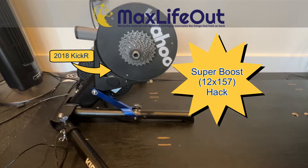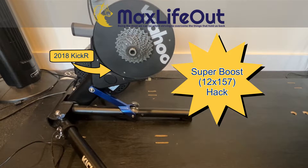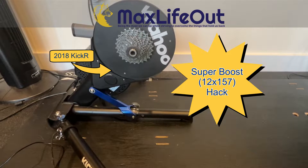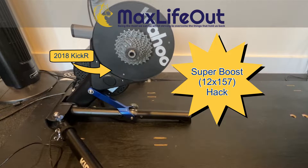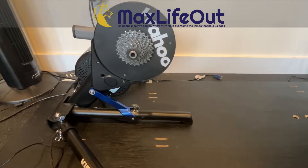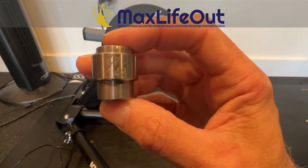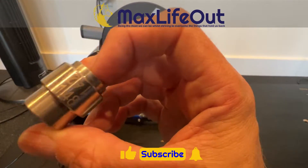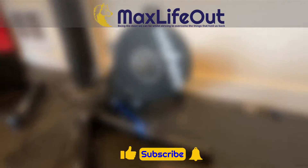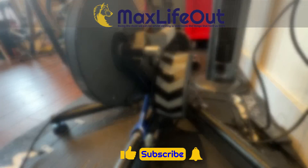Welcome to Max Life Out Cycling. This is a quick video to share the hack I put together to mount my 157 or Super Boost mountain bike on my Wahoo Kickr 2018. The Kickr comes with an adapter for 148 or 142 — regular or boost — but Wahoo does not provide a Super Boost adapter.